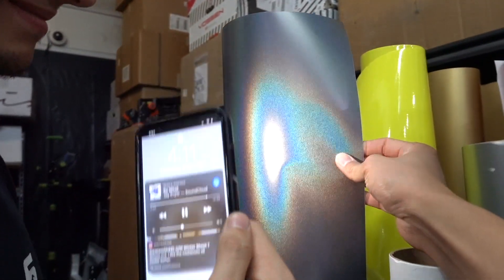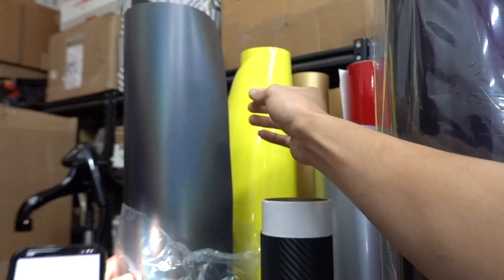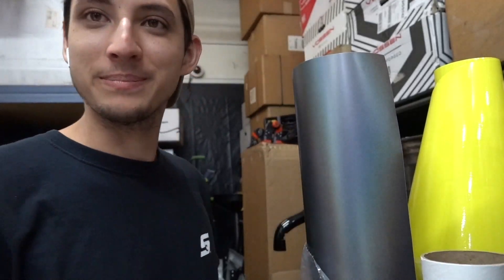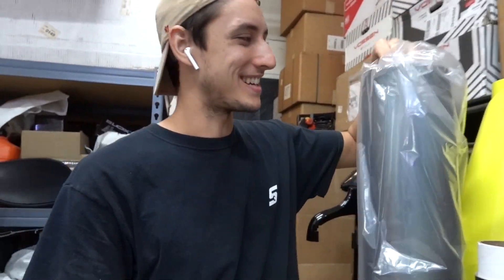So we're wrapping the entire car — it looks great, but then when the light hits it, boom boom boom boom boom boom. Very nice. Off the chain, bro. You know, like off the chain.